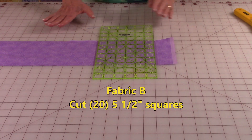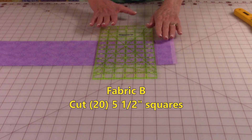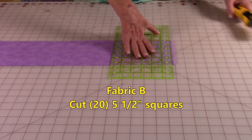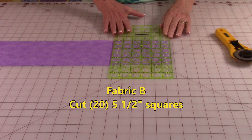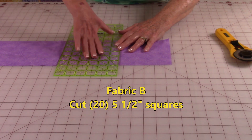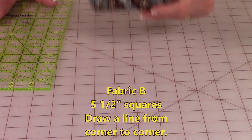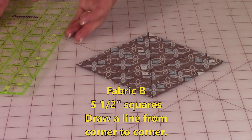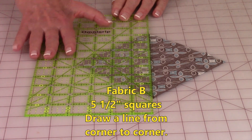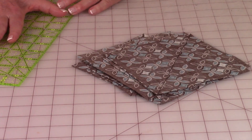To cut Fabric B, it depends on the width of the fabric you purchase. You're going to cut three to four strips that are five-and-a-half inches wide. After you've cut your strips, stack them and then cut the selvedge edges off. Keep moving over every five-and-a-half inches until you have twenty squares cut. On all of your five-and-a-half inch squares, you're going to draw a line on the back side going from corner to corner. You can just use a pencil and draw a line through it.